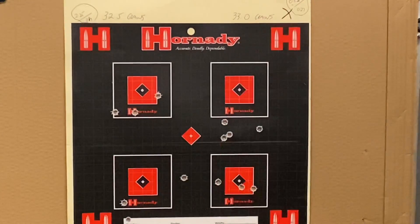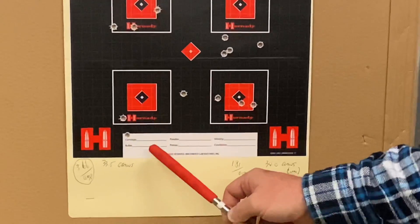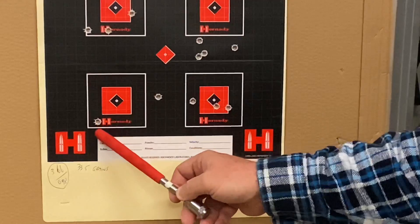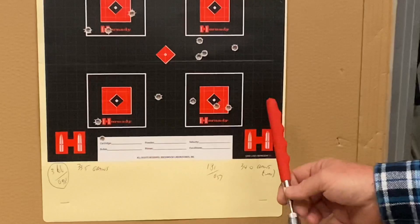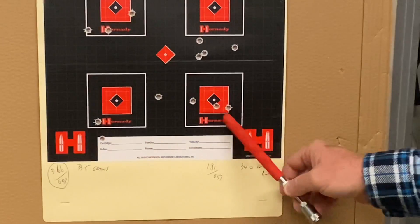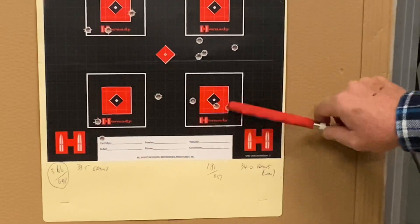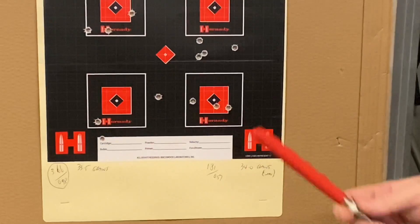Going up to 33.5 grains — that's garbage, 3.66 inches. Those two shots were 0.98, so maybe a little potential there. Up to 34 grains, which is the maximum recommended load by ADI for this cartridge — that group came in at 1.81 inches, but those two there were 0.57. So there's a little bit of potential at the max load too.